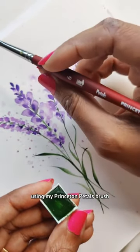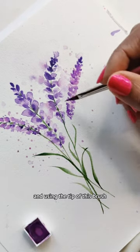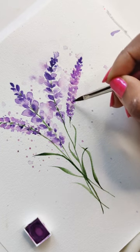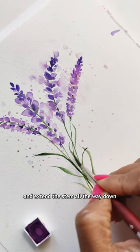Using my Princeton Petals brush, I'm going to get a little bit of green, and using the tip of this brush we are going to connect and extend the stem all the way down.